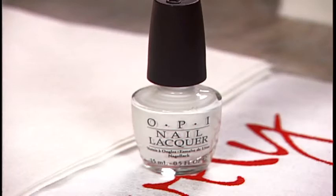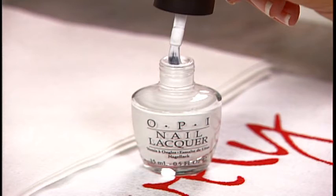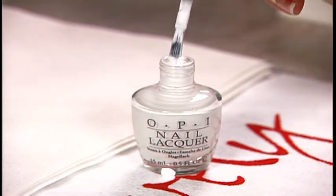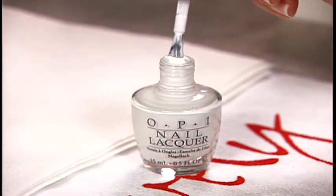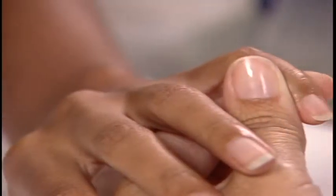For French tips or small toes, start by loading the brush properly. Begin by wiping one side of the brush out on the inside of the neck of the bottle, then wipe the other side of the brush out on the opposite side of the neck of the bottle.